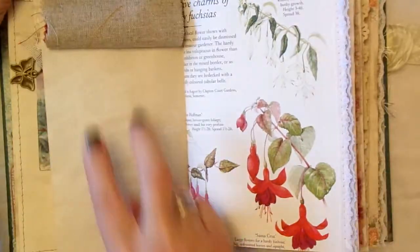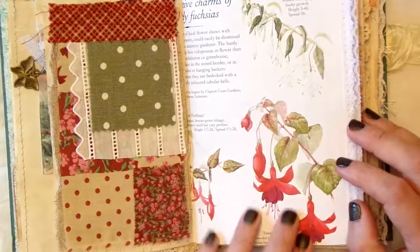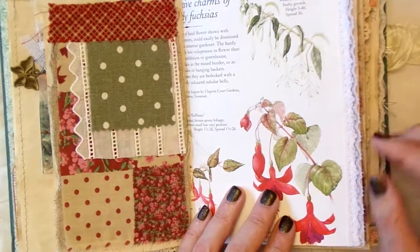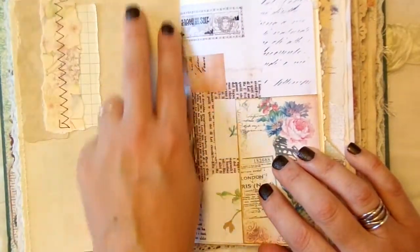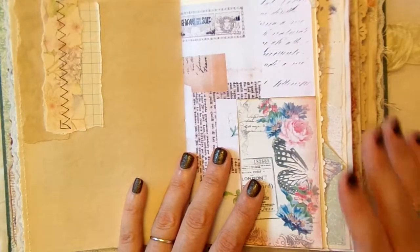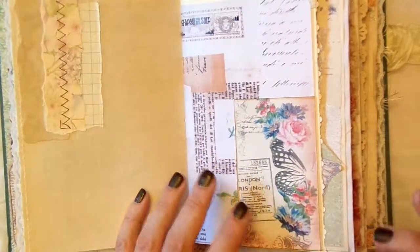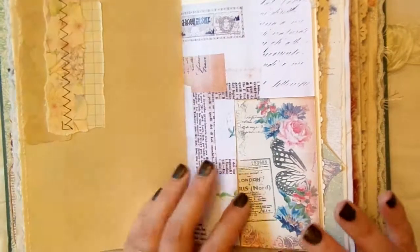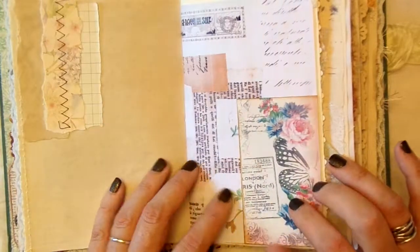When you flip that you've got all underneath there for journaling. I left that page as it is - I just thought it was so pretty. With a few shears I popped a bit of lace trimmed down the side. I did want this journal to be both good for journaling in, because I believe that's what journals are for, but at the same time full of pretty things to look at, to touch, to feel, different textures. So that's what I've aimed to do.